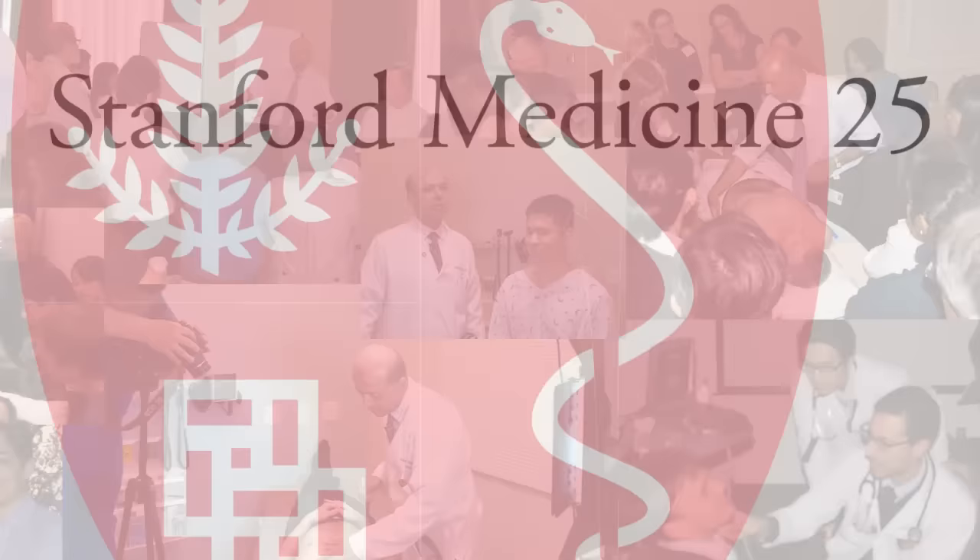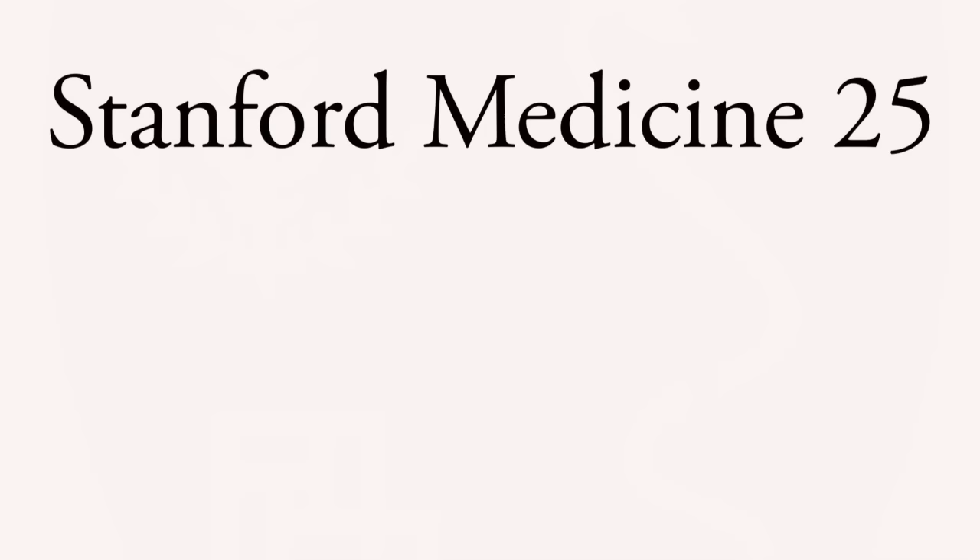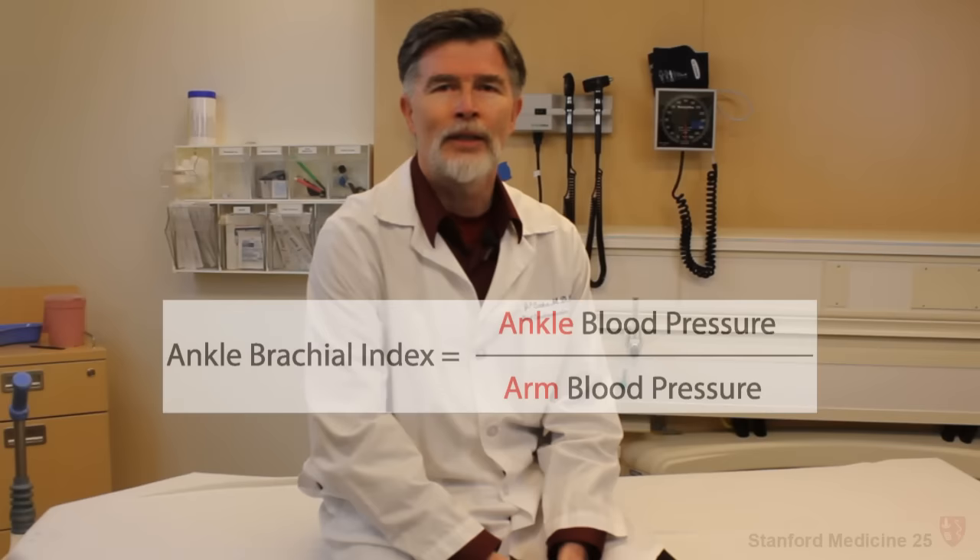Welcome to a Stanford Medicine 25 video on Ankle Brachial Index. I'm John Cook, a professor of medicine in the Division of Cardiovascular Medicine here at Stanford. Today I'm going to show you how to detect peripheral arterial disease in the office setting using the Ankle Brachial Index, which is simply a measure of ankle pressure divided by the pressure at the arm — the brachial pressure.